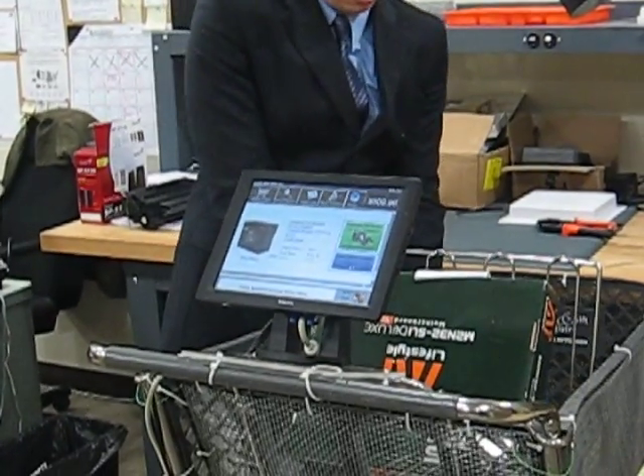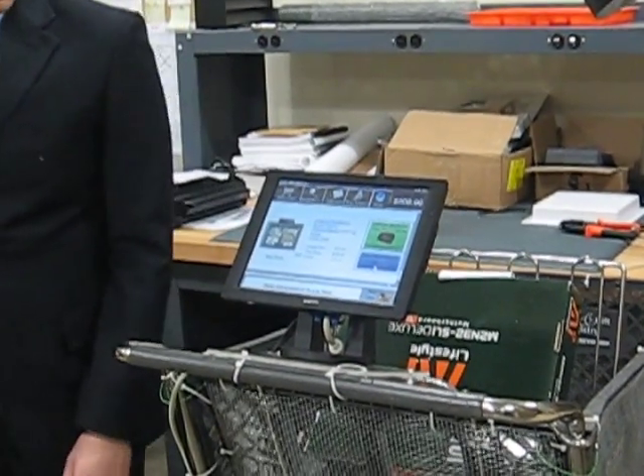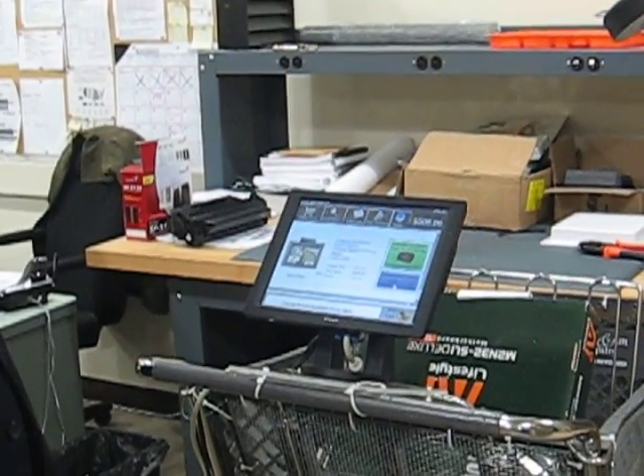Let me go ahead and add one more item in here. This is our third test item. Here's the GPS and here's your price again.